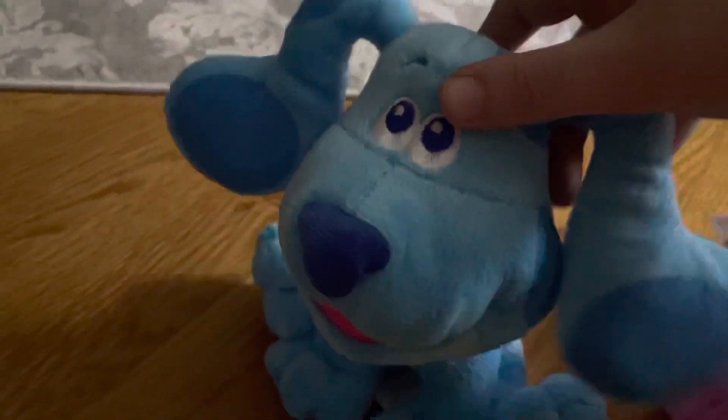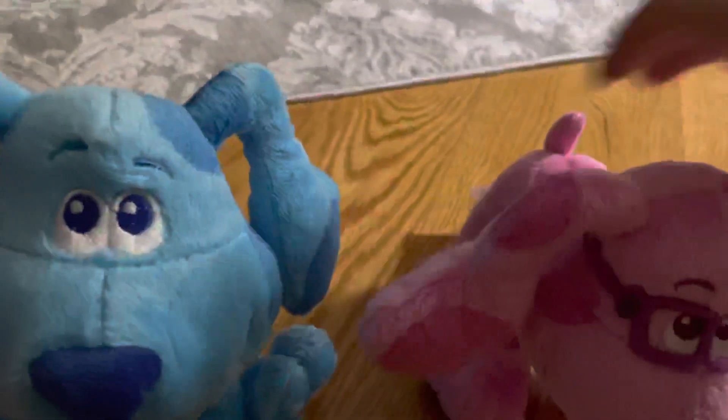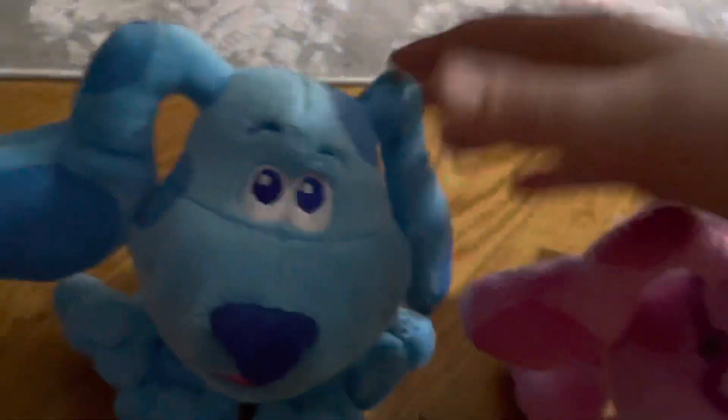Let's go on to next. We have Blue. Yes, I got to tell you — she has some floppy ears, including Blue. Blue, the main character, also has floppy ears.